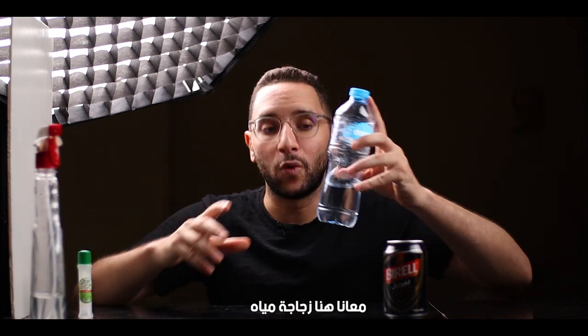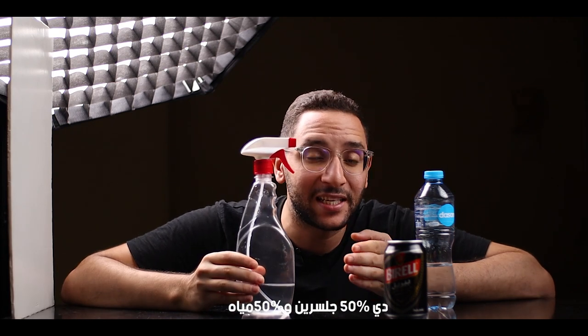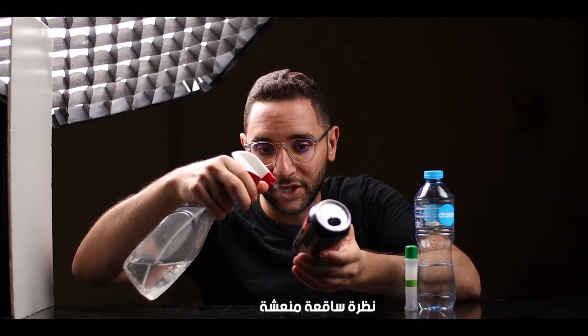I've got a bottle of water and a small bottle of glycerin, and I mix them — basically 50% glycerin and 50% water — and we're gonna spray it on the can. This will give the can a cold, refreshing look.